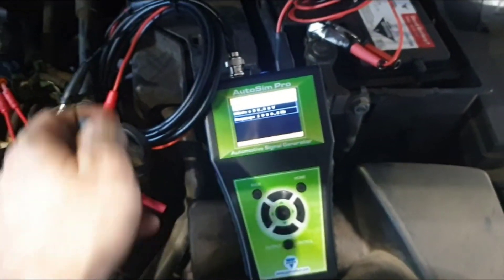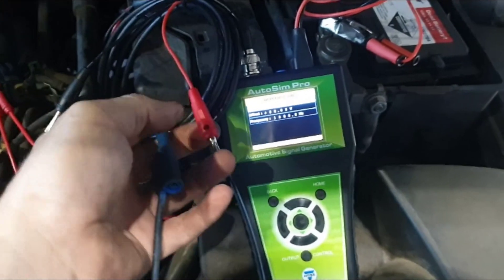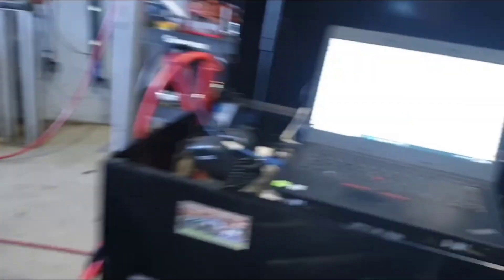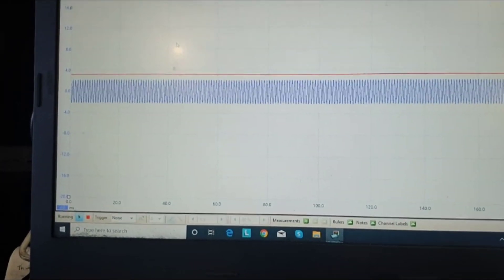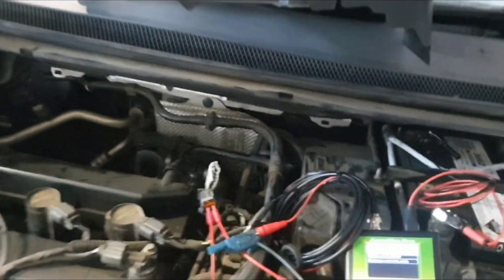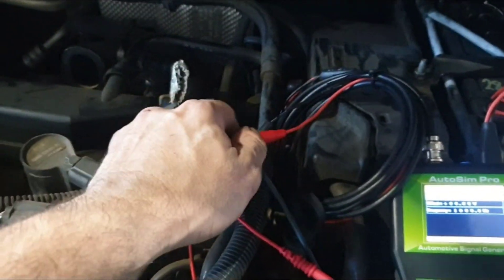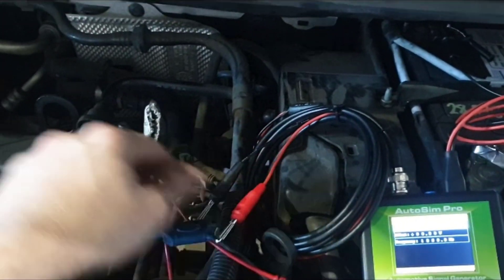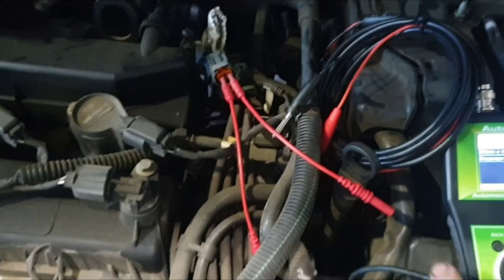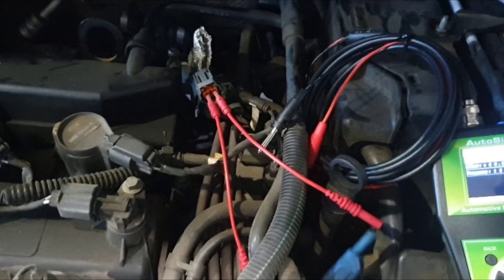To test that, I've just got my scope here. This is the output from the AutoSim Pro. If I hook that into my scope — I've just got that hooked in now — and we come over to my scope, lo and behold, I've got a nice sine wave that looks like an AC signal. So if I take that, get rid of my scope — I don't need that anymore. We know we've got a signal coming out of it, and you'll see this is my connector that was going down to the speed sensor. I've got it unplugged and I've put two front probing terminals into it.